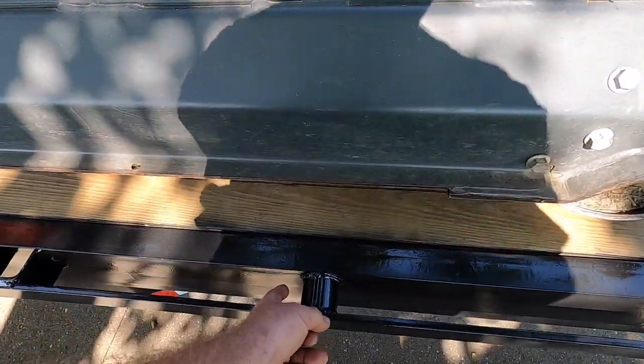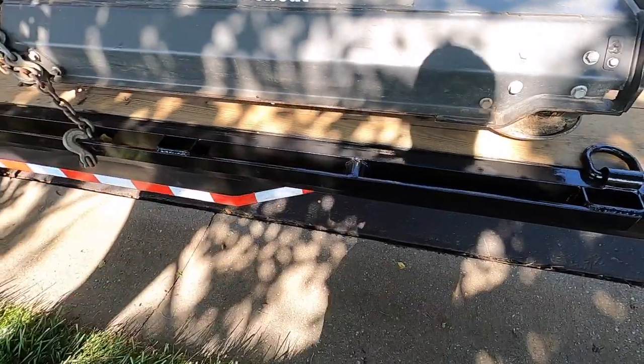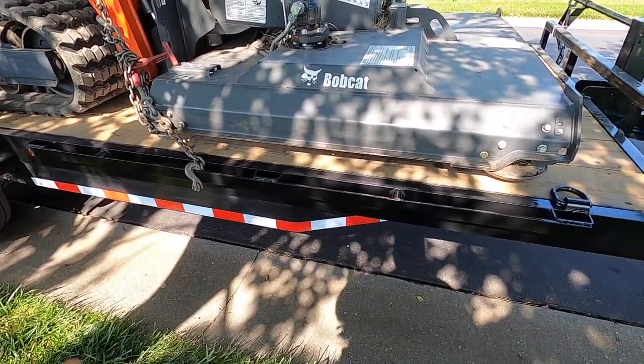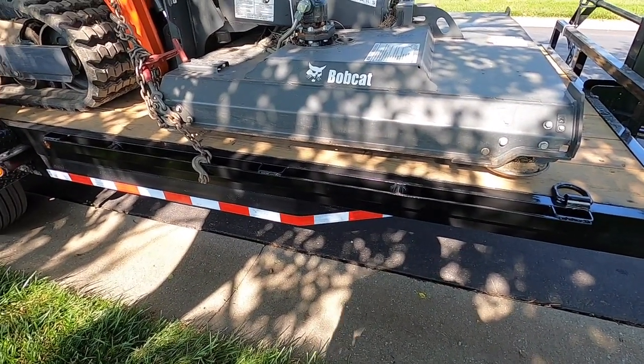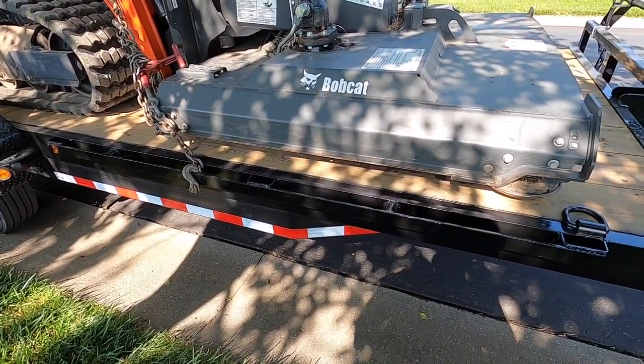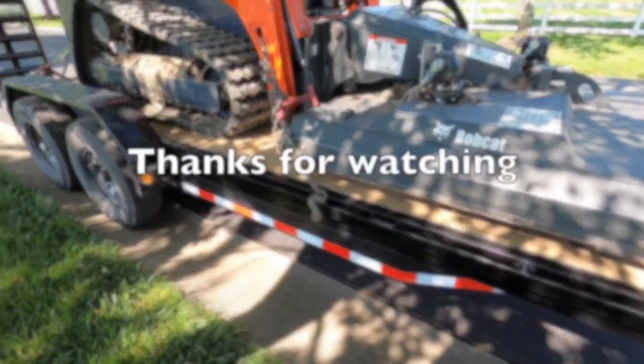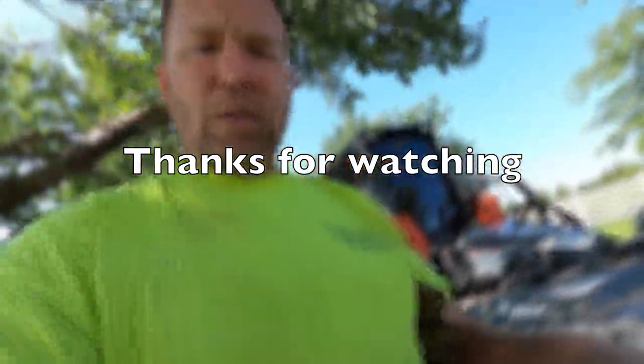I almost put square tubing in it just for a different look — I thought that'd be kind of cool, a quarter-inch with some rounded edges. I had some, I just went for typical what people use as chain spools. Anyway, I figured I'd show that and put it in part of the video. Hope you liked adding the rub rail.